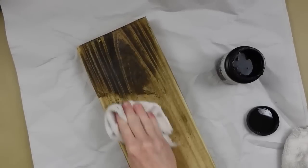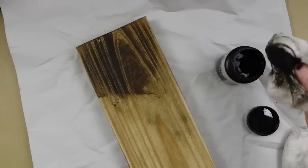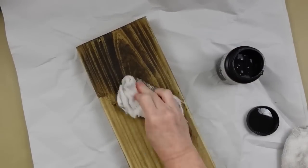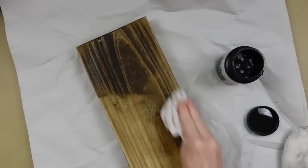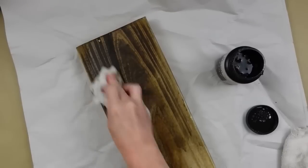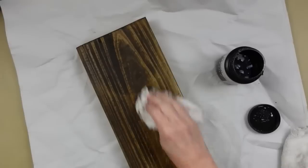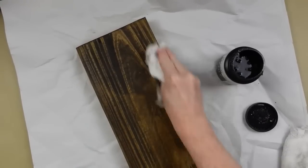I took it outside and used my electric sander, then brought it back in, wiped it off, and got all the little dust off. Now I'm taking an old terry cloth rag — you can keep old towels, tear them into shreds, they're really good for staining and cleaning craft projects to save money. Just go ahead and put on as much as you need for whatever coverage you desire.